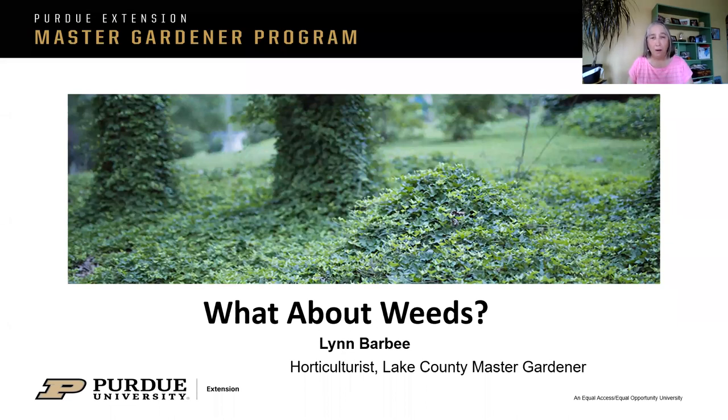Hi everybody. My name is Lynn Barbee. I live just up the street from Lake County Public Library and have been there many, many times, especially when my kids were young. I have been a horticulturist in the retail garden industry for about 26 years. The last 21 years have been at Home Depot, so I've answered questions about weed control all day long during the summertime in particular.